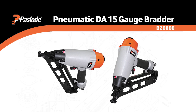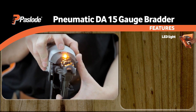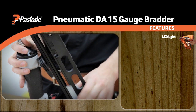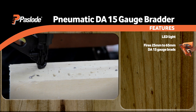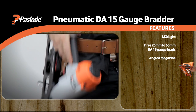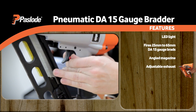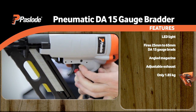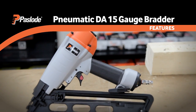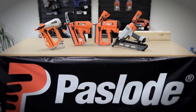The Paslode Pneumatic DA15 gauge bradder brings the benefit of illumination. This LED light is a lifesaver when working in wardrobes and other dimly lit areas. Shooting DA15 gauge brads ranging in length from 25 to 65mm, the gun features an angled magazine and adjustable exhaust, so you can hit the tightest of spots. A selectable trigger on this 1.85kg model lets you choose between bump and single shot. Please note that the DA15 gauge bradder will need to be oiled before use.